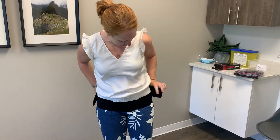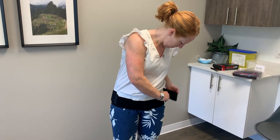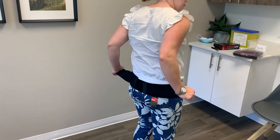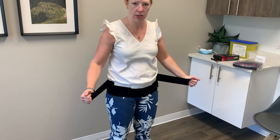With this SI belt, I just place it naturally. The straps are loose, and standing — not sitting — I pull them forward as tight as I can with both hands and strap them on. What that does is help relieve symptoms or cue the muscles to work.